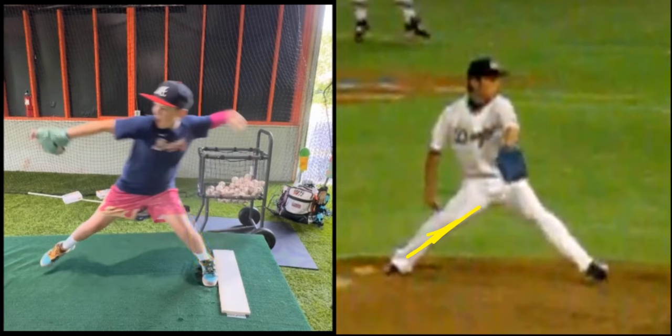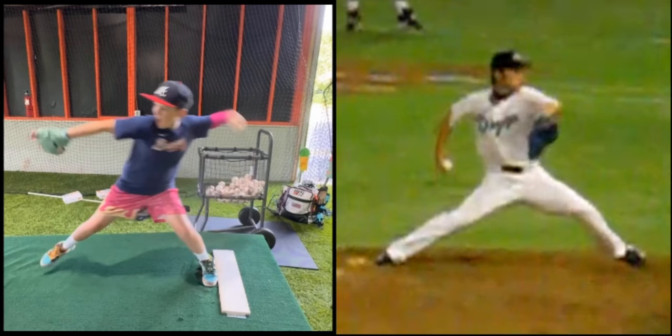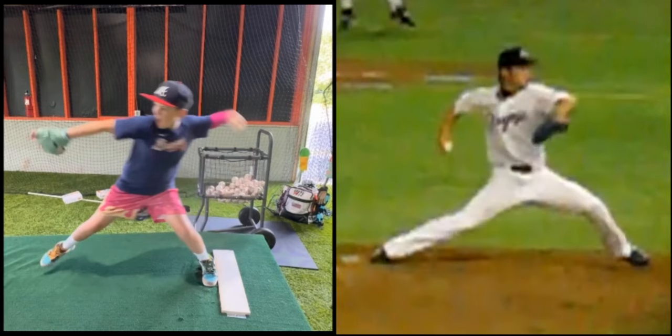When he wants to open now, and also, he has more momentum going forward. When he wants to open his front foot, he can now drive his back foot, or his back leg.